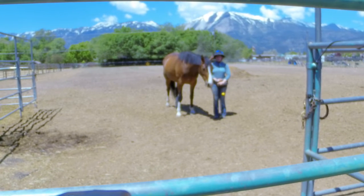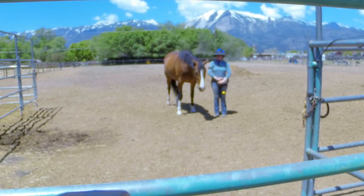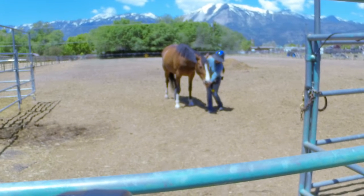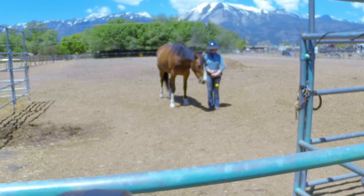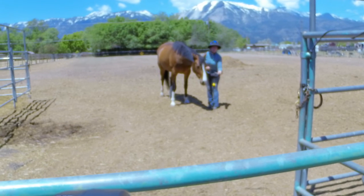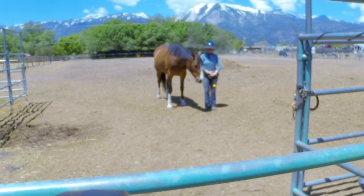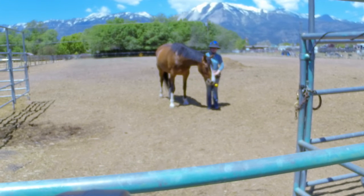Yeah, and that's where eventually we build up to — waiting until they're done chewing. Right now I want to, as much as possible, set her up for success and catch her doing the thing I want, and then we build up duration from there. You're already building up a little bit of duration. A lot of horses — I'm literally clicking every two or three seconds and feeding them — so she's actually already building more duration than a lot of horses do in their first couple of sessions.